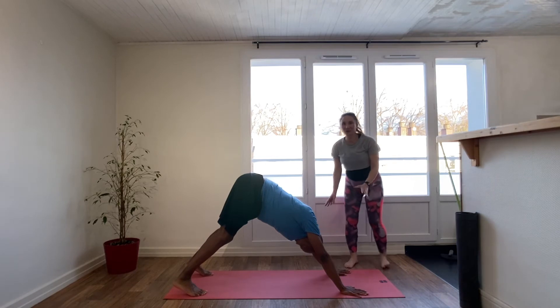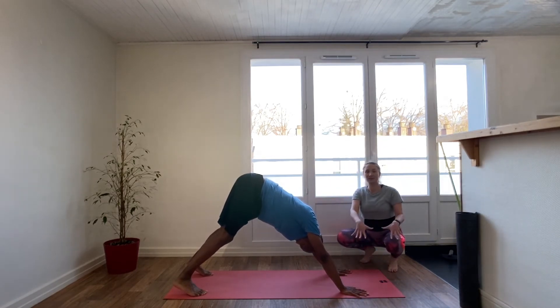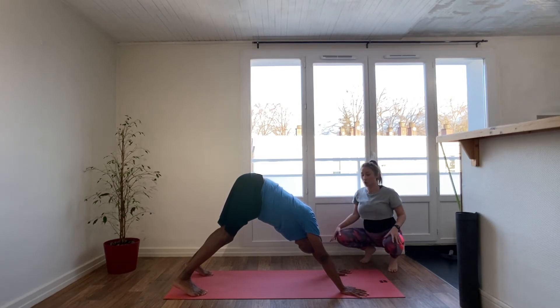I've got a downward dog tutorial in the description box as well, so I'll try not to spend too long here. Spread the fingers wide, pushing the fingers and the knuckles of the hands into the mat. Externally rotate the upper arms so you're really engaging through the shoulders, bringing the weight out of the wrists — that's also what you do when you press the fingers into the mat.